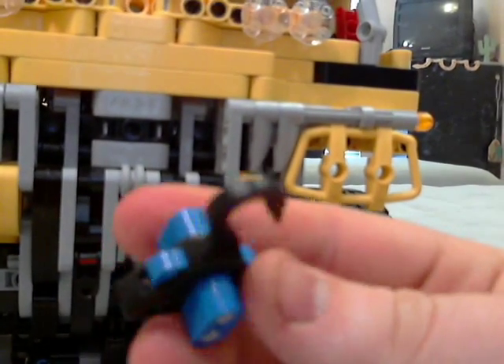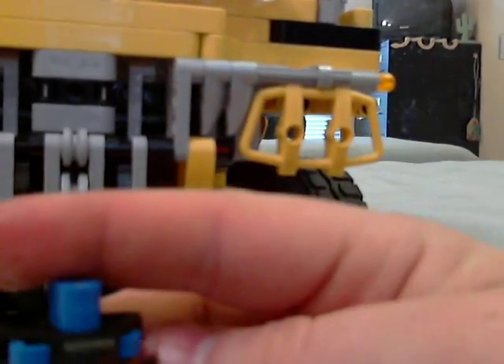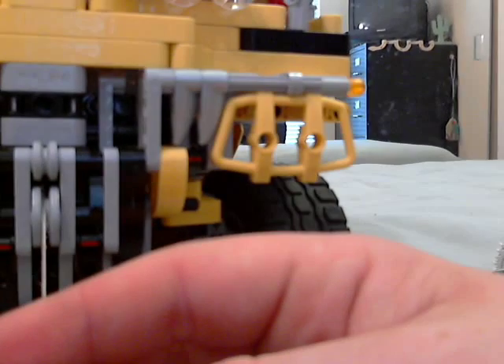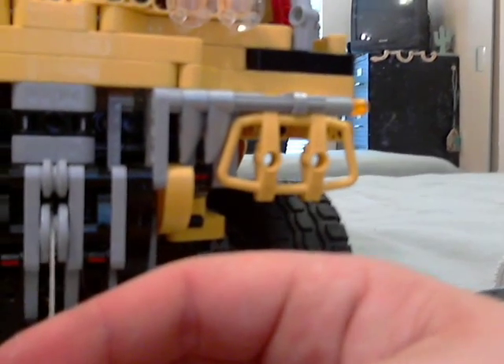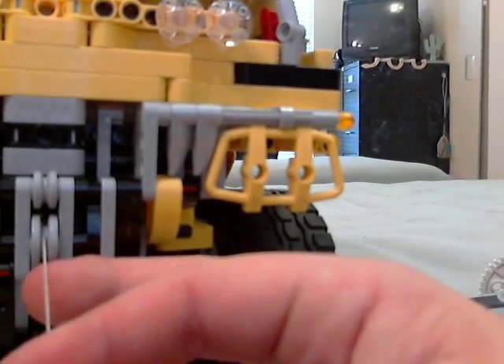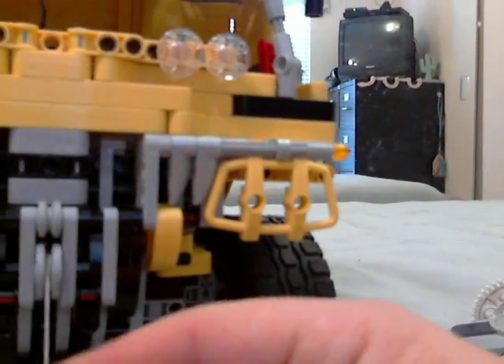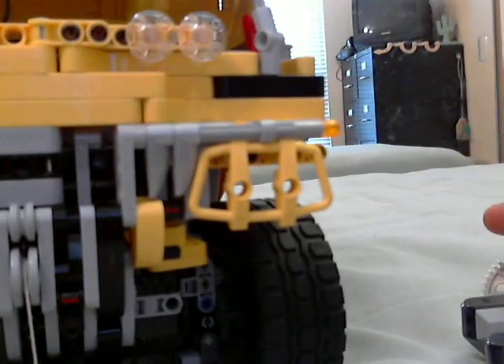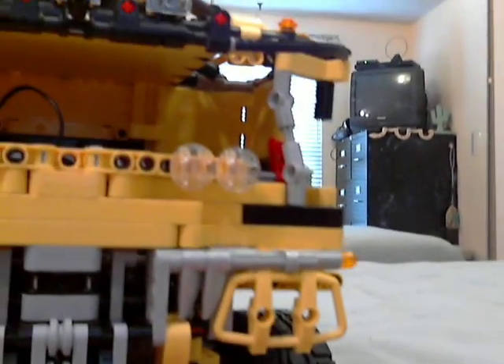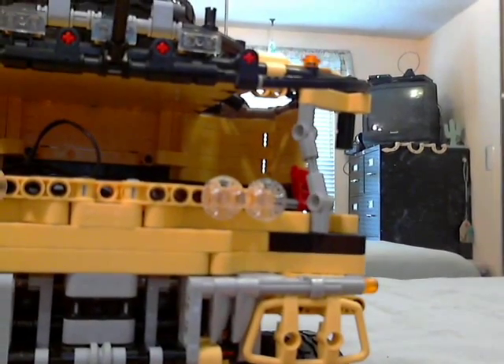But it's still just string — kind of limited. I would use something more like metal wire, but I don't have any and I think it might shave plastic off my LEGO parts. So the winch is only as strong as the string, even though the winch itself is a lot stronger than the string.